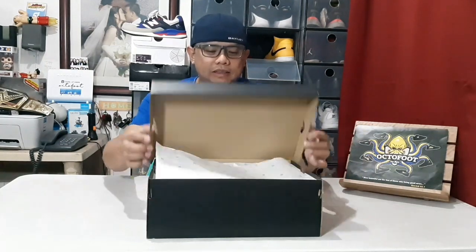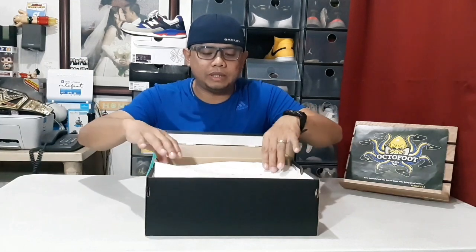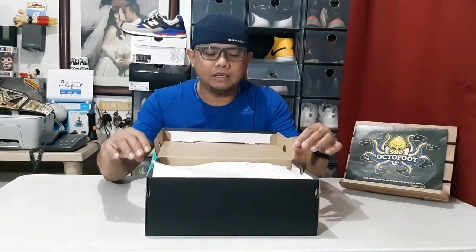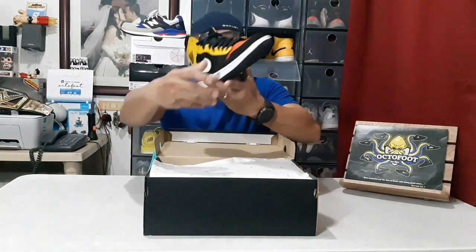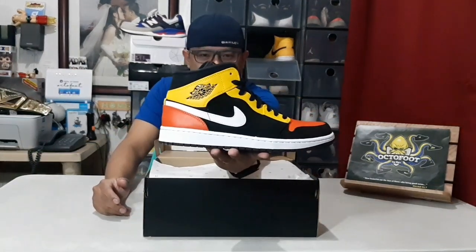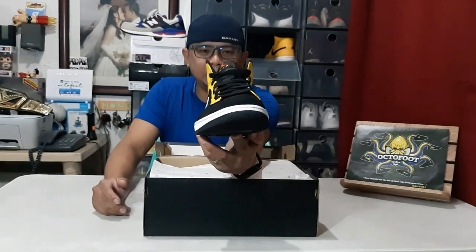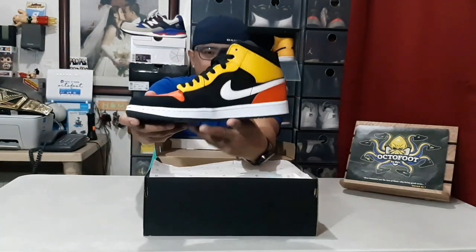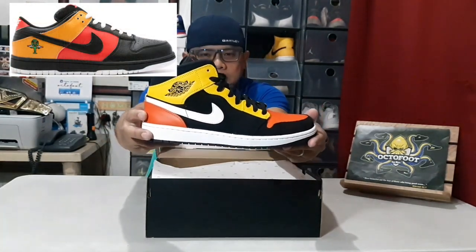Let's look at the shoe — the typical paper cover inside. It was actually inspired by the Nike SB Ray Gun. Here's a picture of it — parang katulad. That's the look of the Jordan 1 Mid.